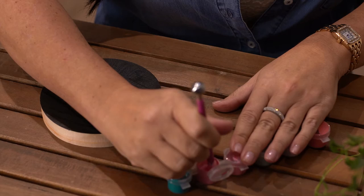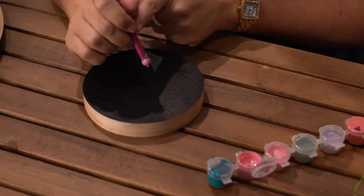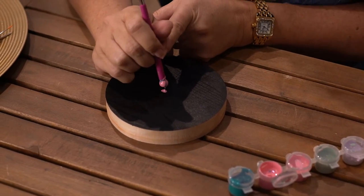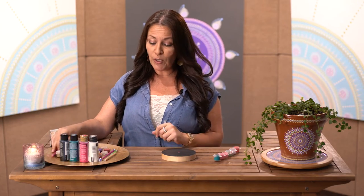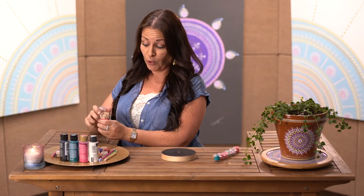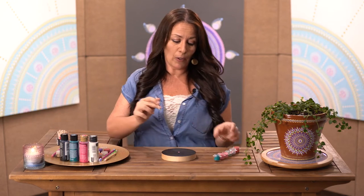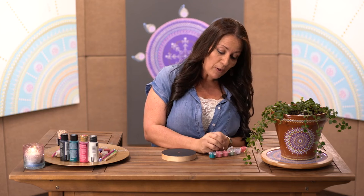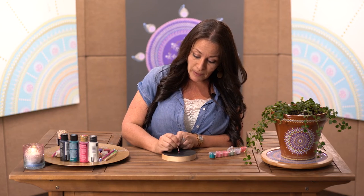To begin painting your mandalas, it's very important that you choose the center point. You can take any color you want and just choose any center point. It's good to use toothpicks because they are very, very thin. With the same color or another color that you prefer, you can begin putting dots around the center point to create a circle.